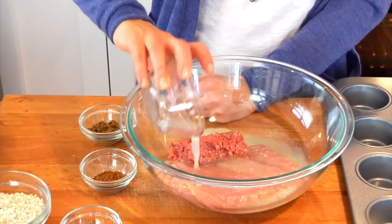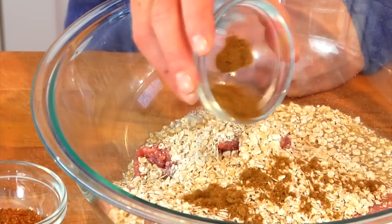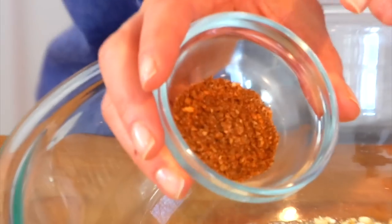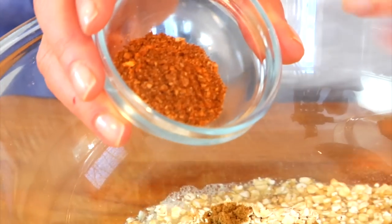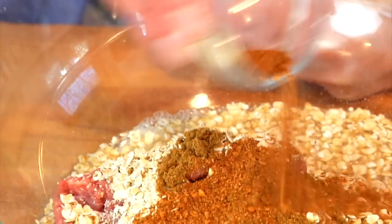To my ground turkey I'm adding six egg whites, which is a half a cup, and one cup of quick rolled oats — you could also use oat flour. Then two teaspoons of ground cumin, which is smoky but not spicy, and one teaspoon of ground chipotle seasoning, which is smoky and spicy. If you don't like the spice, just do three teaspoons — a tablespoon — of cumin and leave the chipotle out altogether. On the flip side, if you can't find chipotle and want the heat, give it a good squirt of sriracha.